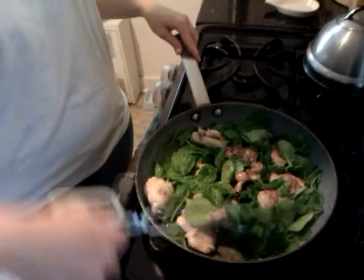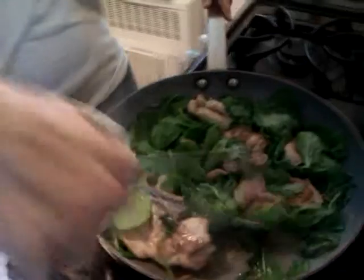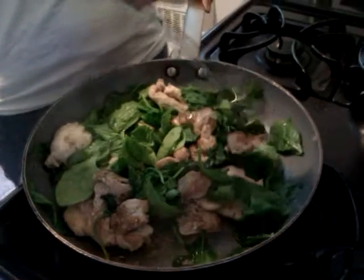So far we've got the chicken on, which is all-natural Harvestland chicken — a little cheaper than the breast, but still has lots of protein and not too much fat.